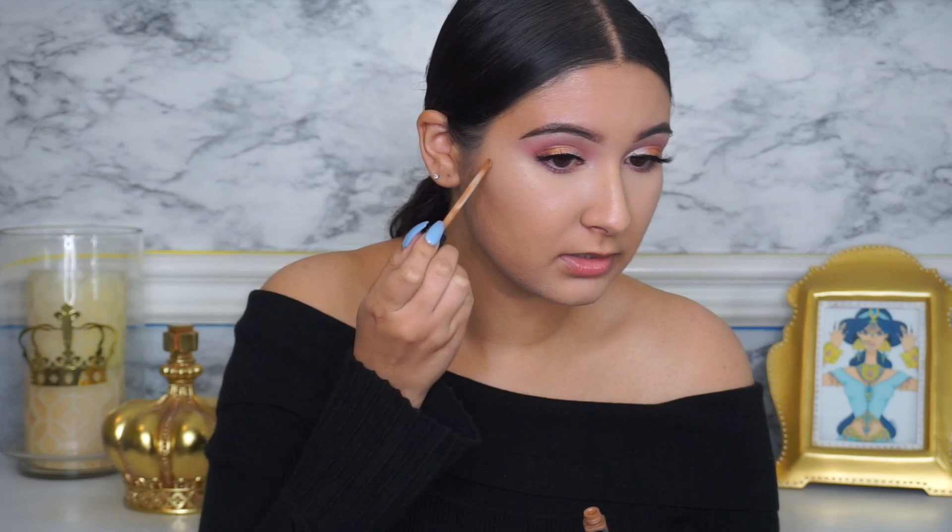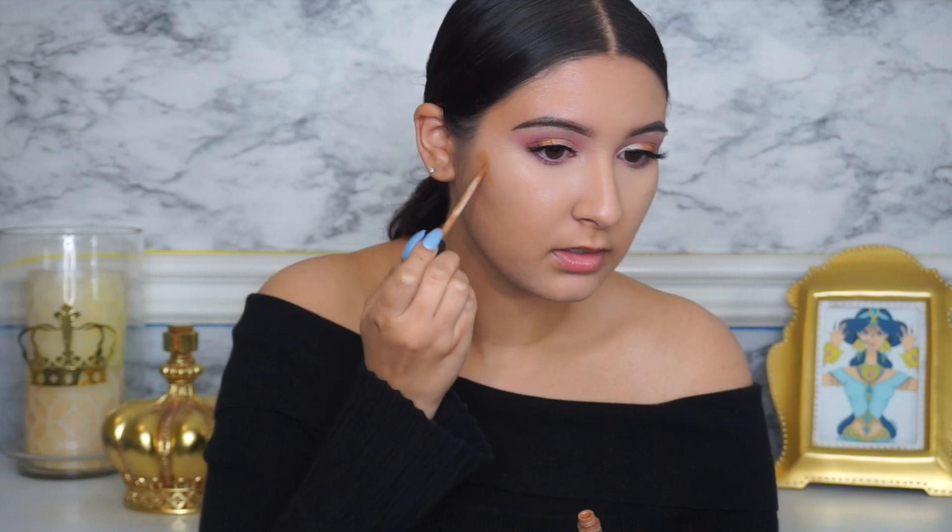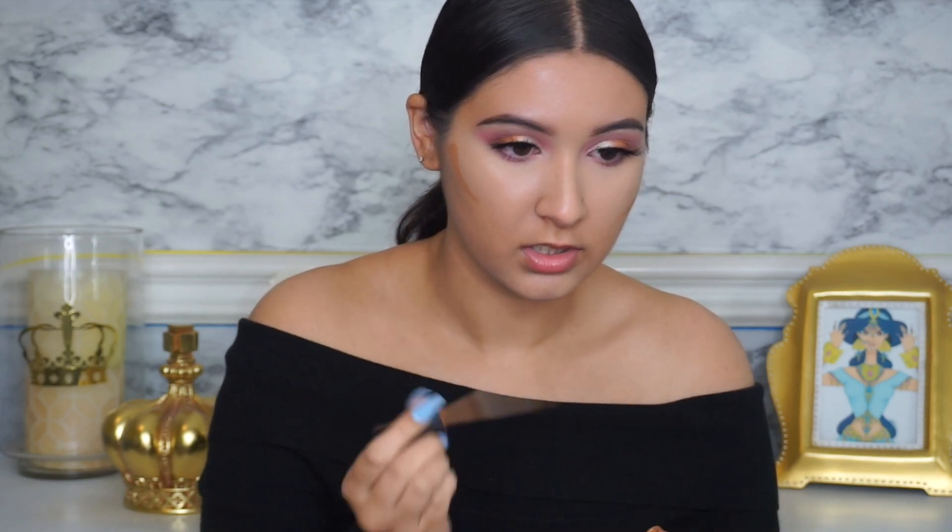I'm going to do my lashes off camera — I used the Lily Lashes in the style Paris. Now I'm starting to contour with the Maybelline Fit Me Concealer in shade 30 called Cafe. I usually use this to contour and since I don't want anything too dark or heavy, this works. I don't want a super dramatic look because I feel like these colors are very fresh and tropical.